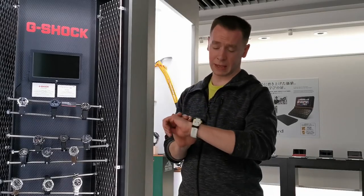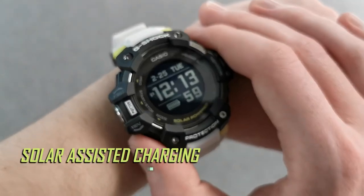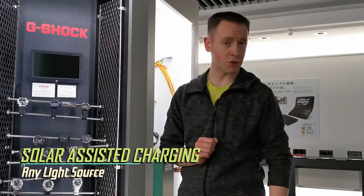Worried about battery life? Don't be. The G-Squad HR is solar powered, powered by any light source, artificial or natural.